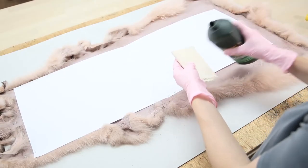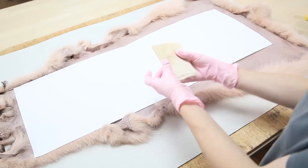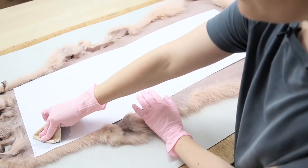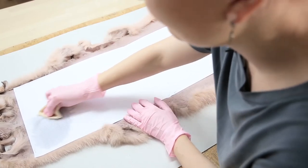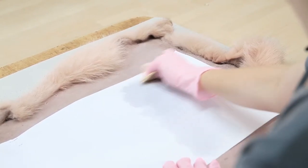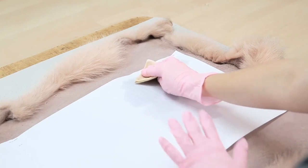Wet your twirl with acetone and rub the acetone on the print. Don't force it — we don't want the paper to break — but rub firmly. Make sure to get acetone on the entire print. It's no problem to go back to a spot if you think you missed it.